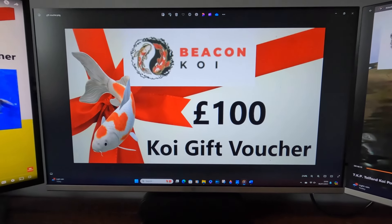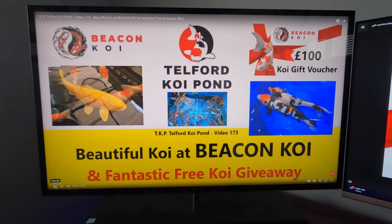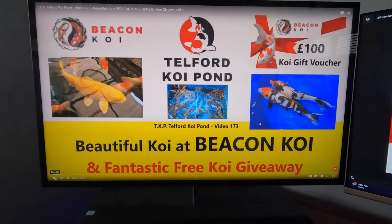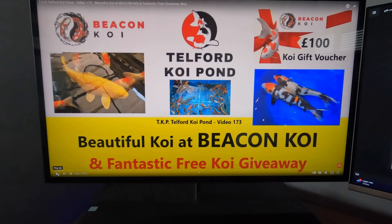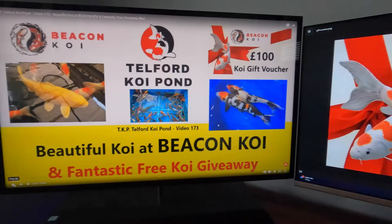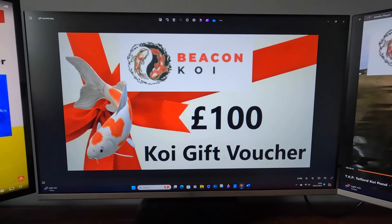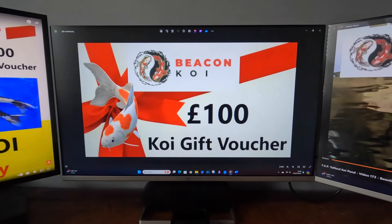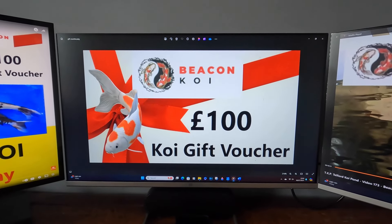Now let's talk about the Beacon Koi competition. Beacon Koi are giving away a hundred pound Koi voucher — that's a hundred pounds worth of Koi or a hundred pounds off any Koi you purchase from Beacon Koi. If you want to know more about it, that's my video 173 — go and look at that, it shows you around Beacon Koi and tells you all the rules and how to enter. It's ideally an in-person event where you go in, choose your Koi and take it away.